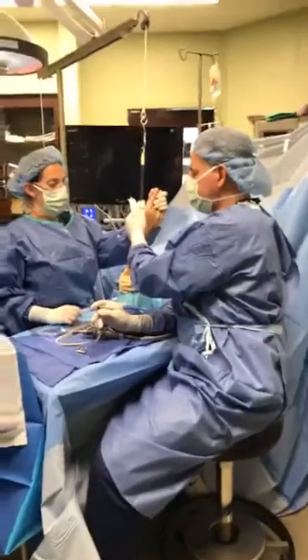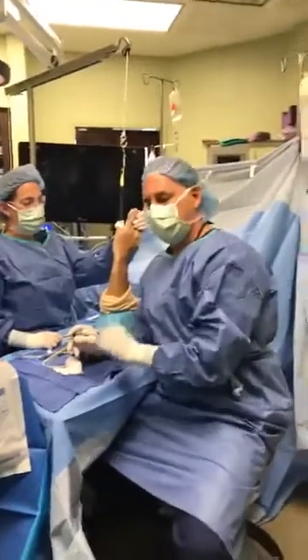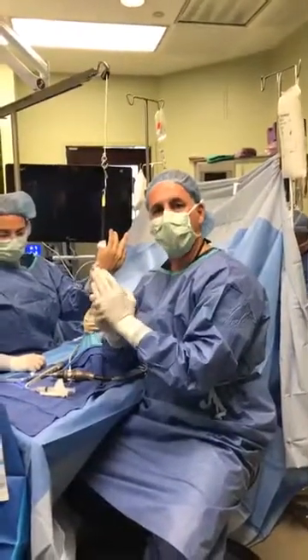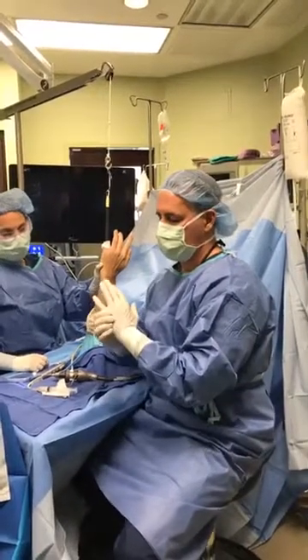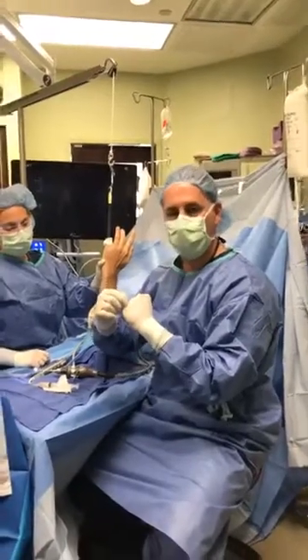We have a patient here who had a hyperextension injury at work — an altercation — and did not get better with conservative treatment, so he has continued pain in the knuckle.